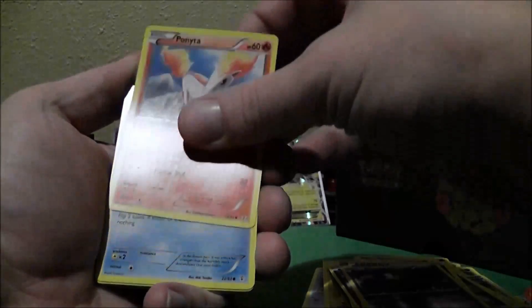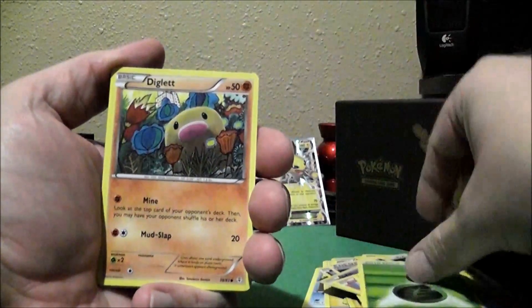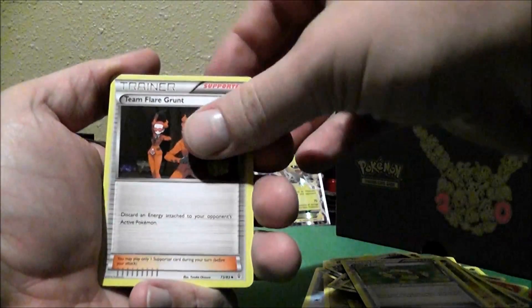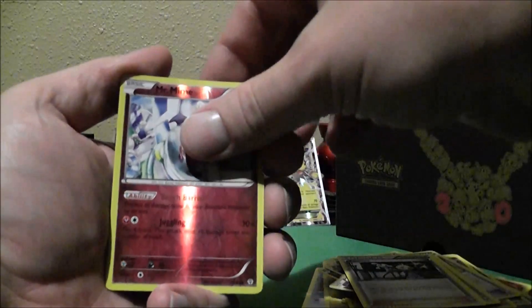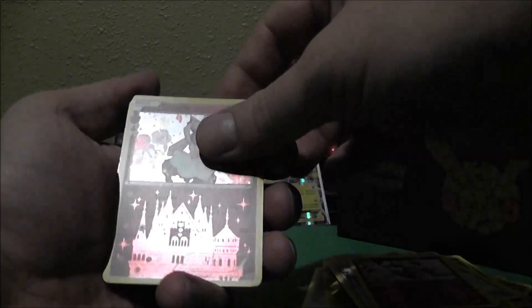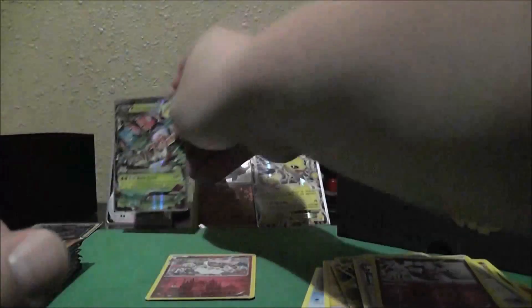I got Ponyta, Magikarp, Leaf Energy, Diglett, Floral Crown, Team Flare Grunt — nice, I need some of those. Clement. That's not a bad card. Reverse Holo Mr. Mime. Nice. A Diancie — that's pretty cool. And Mega Venusaur EX! Nice. That's my first Mega of any EX from any set. So I'm kind of excited about that, actually.